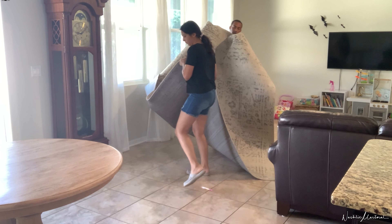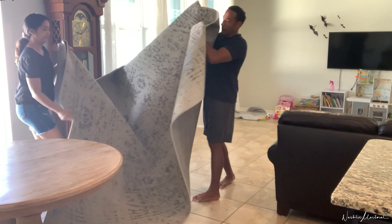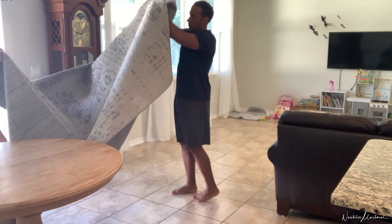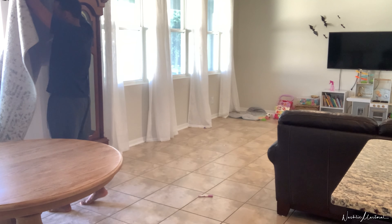Here's my husband helping me lift this heavy 8x10 rug outside, because I will be hosing it down and just dumping the solution on top of it. And I would hate to do that inside, so we're taking it outside.